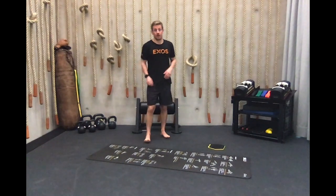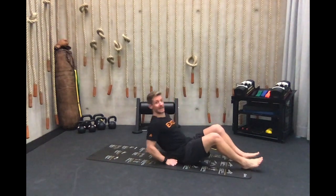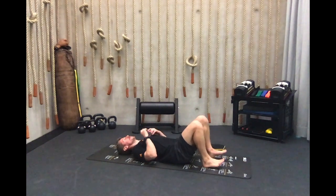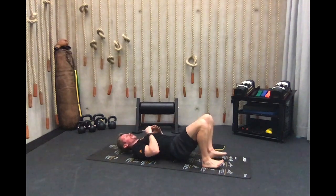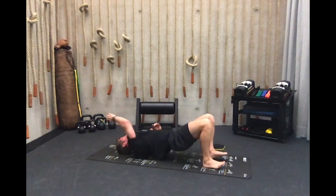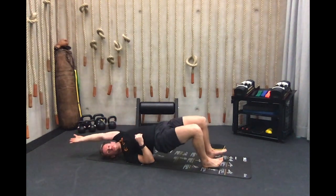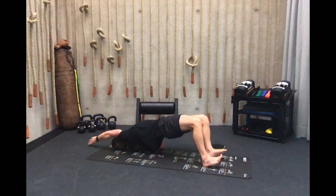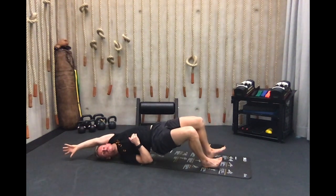Here we go, one more round — same thing, same reps, working in sixes. Heels 15 centimeters from your bottom, nice and big, pressing the floor. On this third round we're trying to reach just that little bit further — reach more, reach further. Nice deep breath in as you come down, breathe out as you push, exhale on the force.